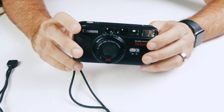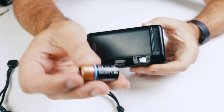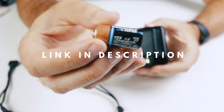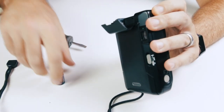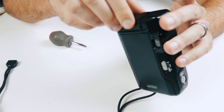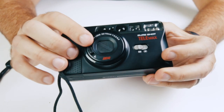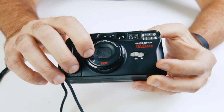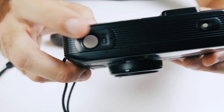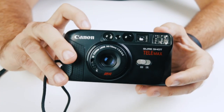First thing we're going to do is put batteries in it. The type of batteries this camera takes is the 123A camera battery. I usually use a little screwdriver just to pop it open, then you put the battery in, make sure we follow the directions, and close it up. You notice that the cover is closed. To turn it on you actually just flip this forward and you hear it wake up. Up top you've got your film counter, and we're going to press the button to fire a shot off.